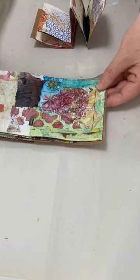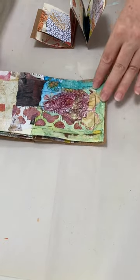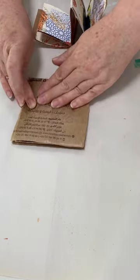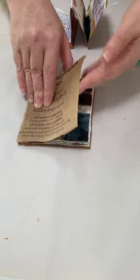I've worked over this page a bit in watercolour and I've added part of the paper bag that I got when I was there on the back.